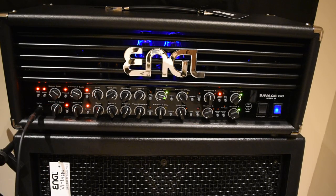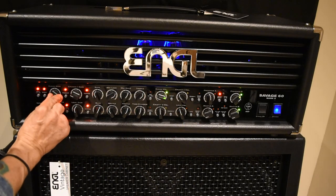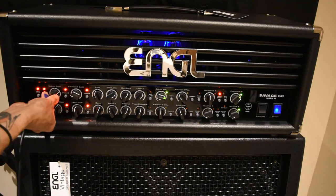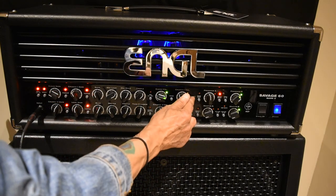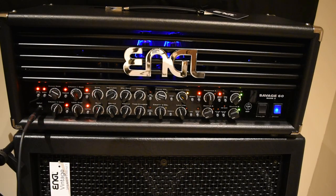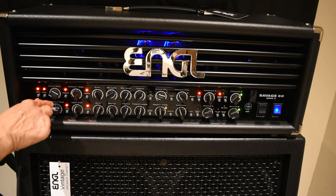It's got a bright button — makes it more bright, you can hear it. These bigger controls are your Clean gain — gets a little distorted if you turn it all the way up. That control doesn't do anything right now because we're not in Crunch one, but if we go to Crunch one, you can see that's the gain for Crunch one. Here's Crunch two, and that's the gain for Crunch two.